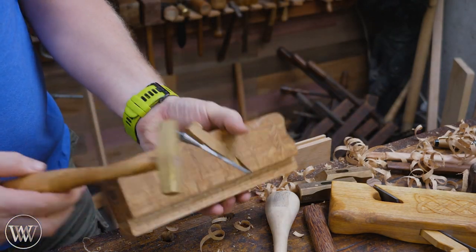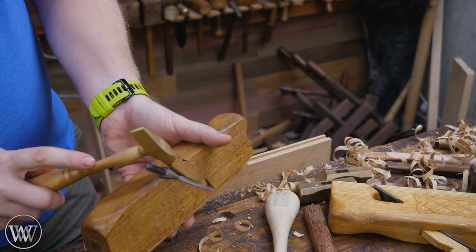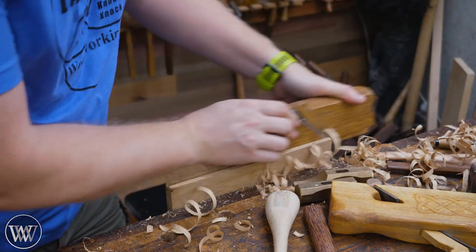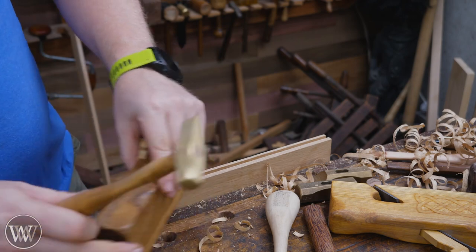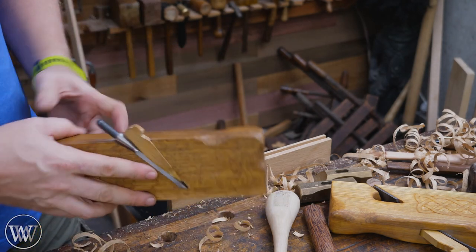But if I really want a heavier shaving, I can tap on the iron and extend it forward a little bit. Set the wedge again, and now we've got a heavy shaving. Just like that, you can very easily adjust between backing it up and extending it forward to get exactly the shaving you want.